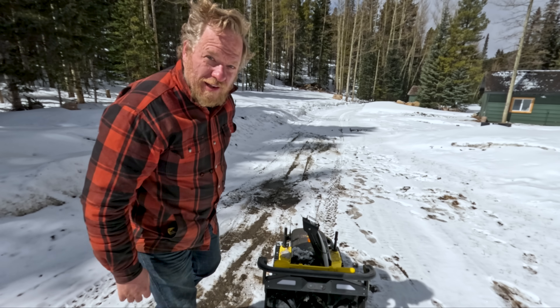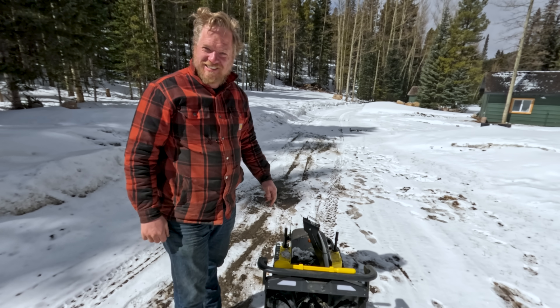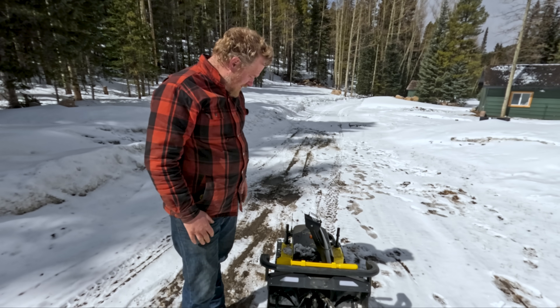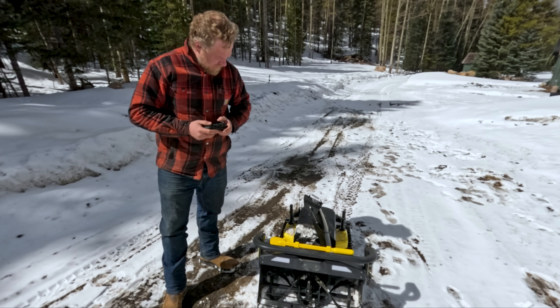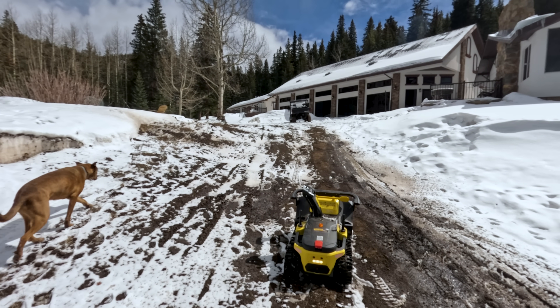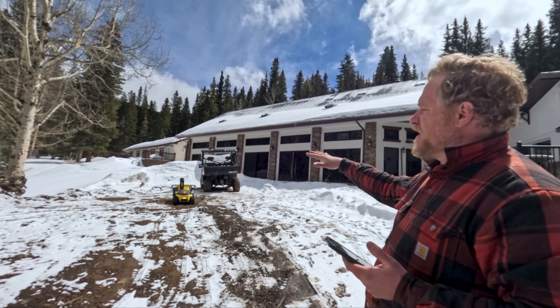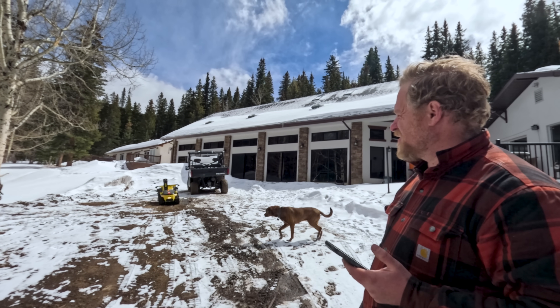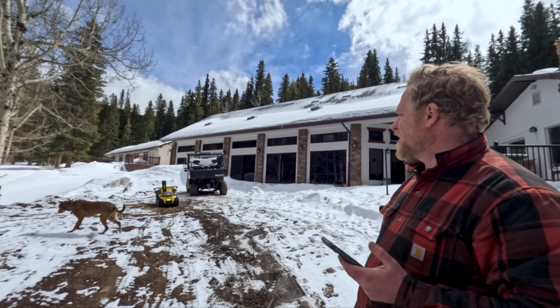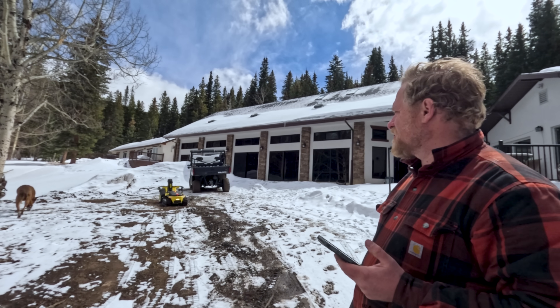That's easy enough. I'm willing to bet they sheared off because we've been hitting a lot of rocks and sticks. Let's drive this back up to the shop and replace the pins. Right now it's trying to clear any snow off of its charging platform, and it does that twice.